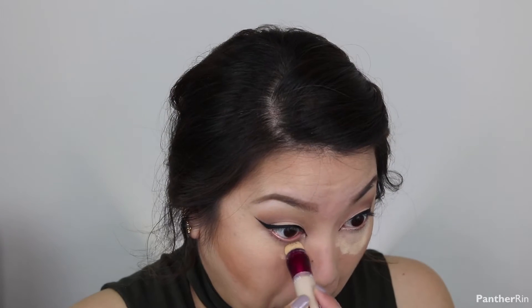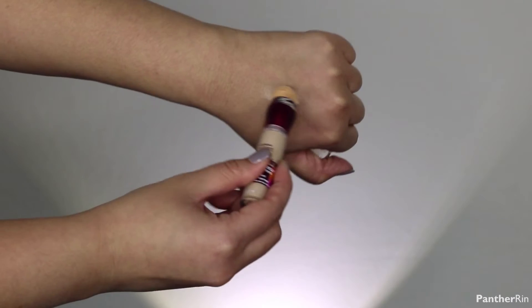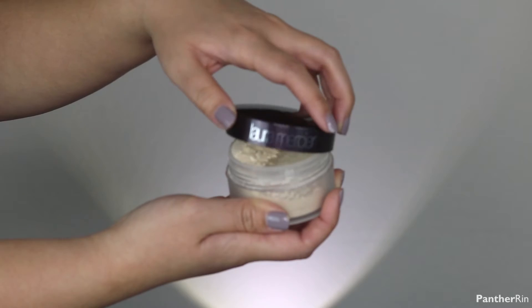I'm taking a brush and diffusing the eyeshadow that we used as an outline. Going in with concealer — this is the Maybelline Instant Rewind — putting that underneath my eyes, creating somewhat of a triangle and buffing it out with a beauty blender. Grabbing the Laura Mercier Translucent Powder to set that immediately.